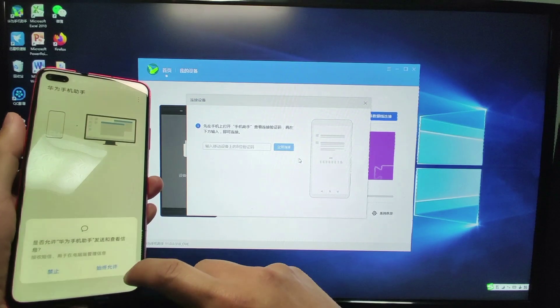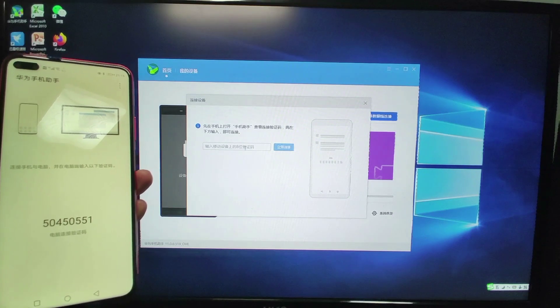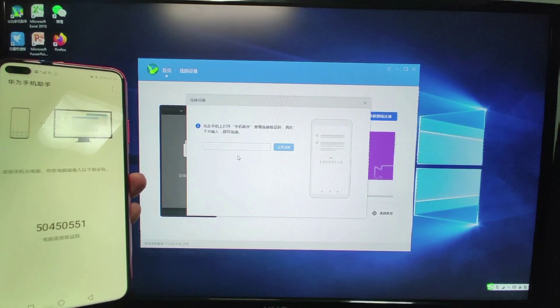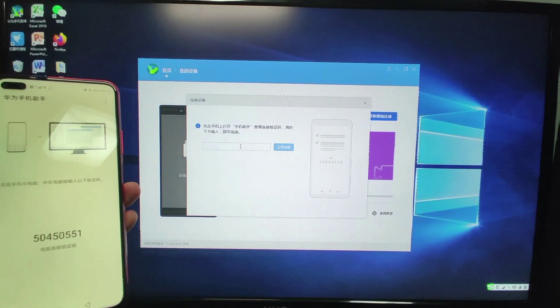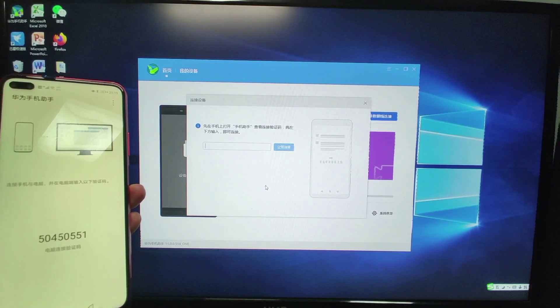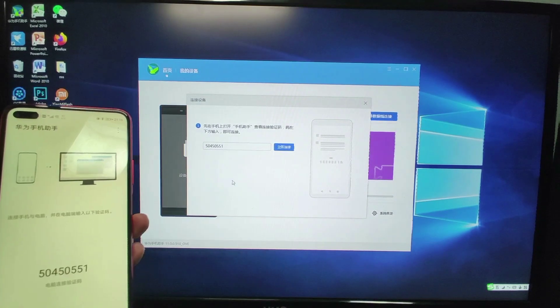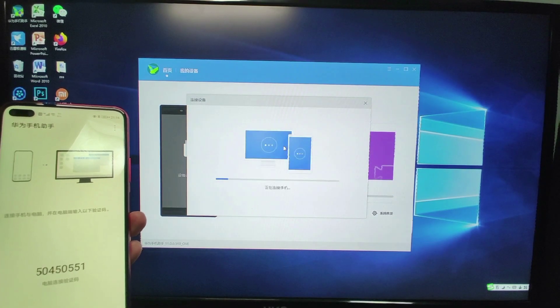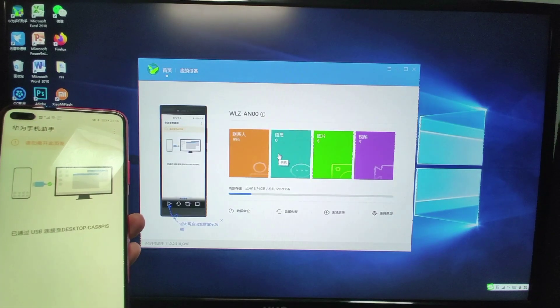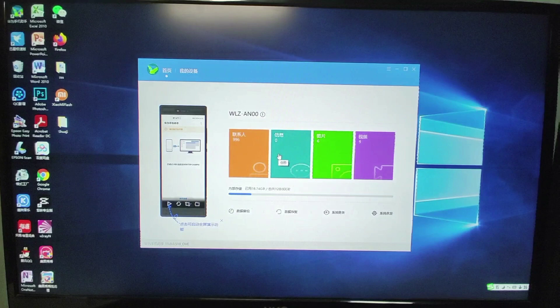Click OK to give authority to HiSuite, then confirm to give the necessary permissions. You will then see a code displayed on the phone. Enter that code into HiSuite to complete authorization and allow HiSuite to connect with your phone. Now the phone is connected with HiSuite.